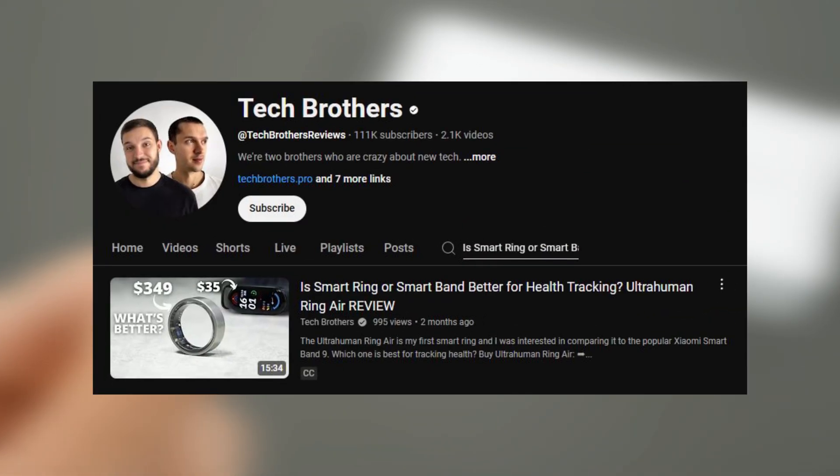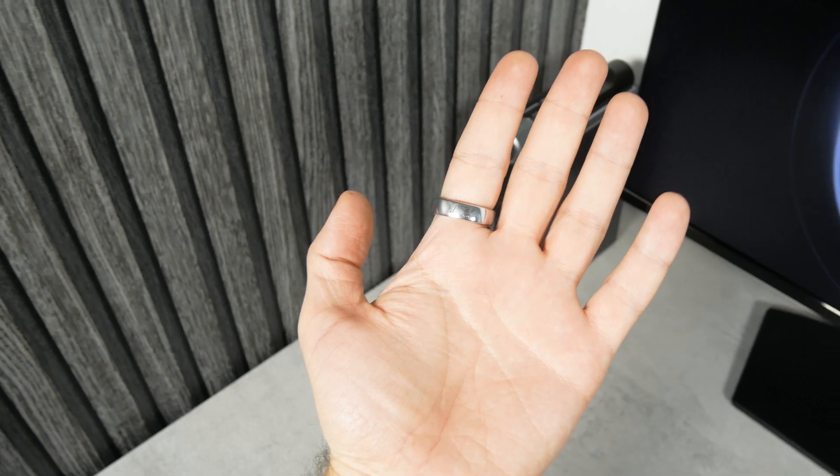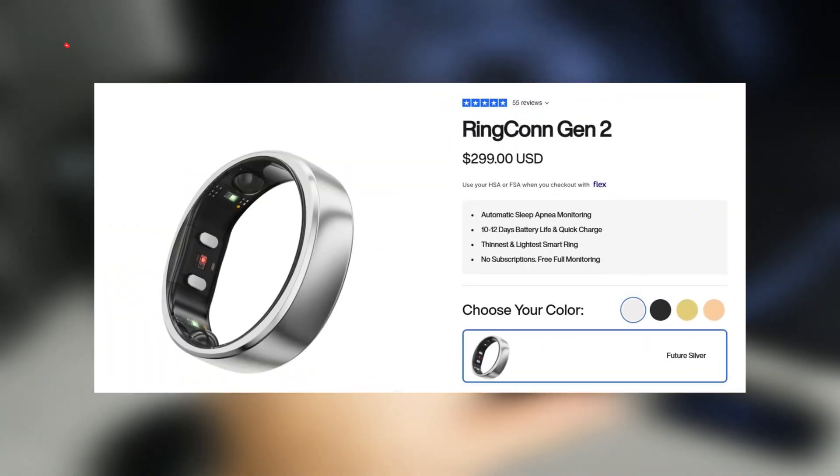I already tested the smart ring from UltraHuman some months ago, and I liked it, although it is quite expensive. The Ringcon Gen2 has the same $300 price tag, but it has some new features.